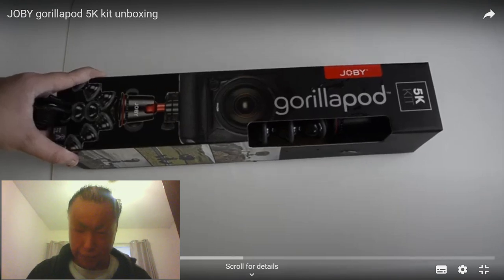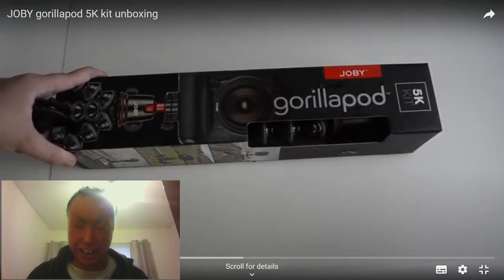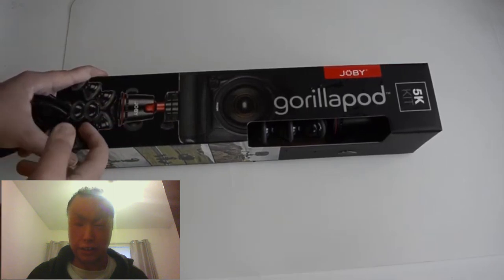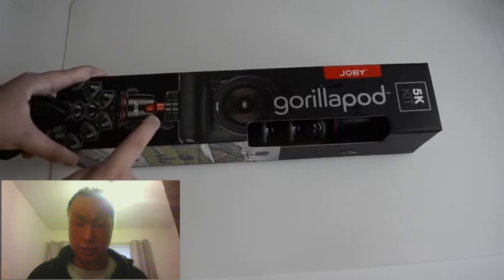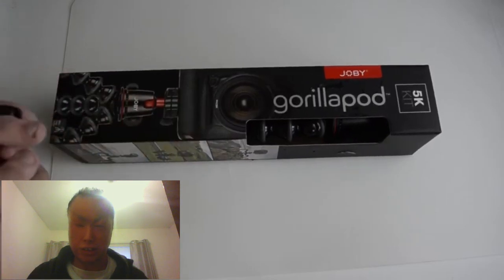Hi guys, welcome back to the video. Today we have — the last time I chatted to Michael was last year and his voice is going deep — an unboxing. So today I'll be unboxing the Joby GorillaPod 5K kit. This is a kit for my camera — not my new DSLR but the camera I have — a little tripod that I can take on the go when I go traveling.